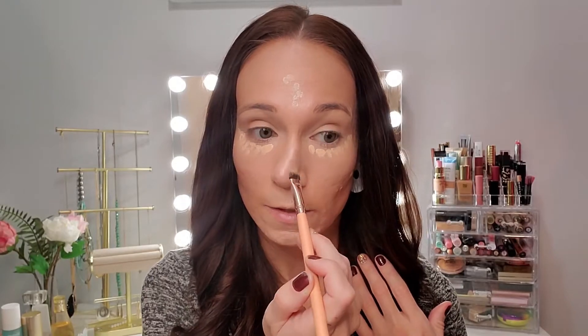Now let's go over top of this with the illuminator side and see if it really makes a difference. I'm kind of curious if it's just going to sit on top or if it's going to make a difference at all, but we're certainly giving it a shot. I think I'm going to blend this out with a brush so we don't get it too moist into the beauty sponge. I just have a flat brush here — let's see what we think.